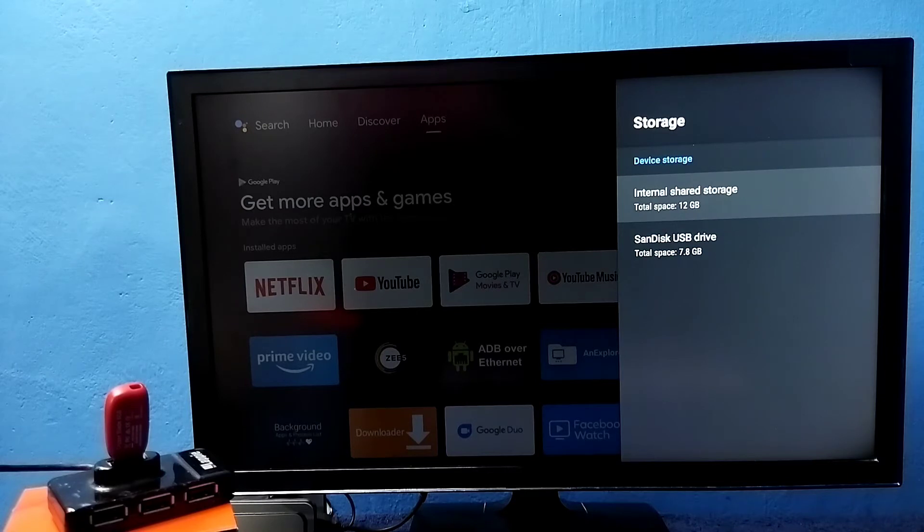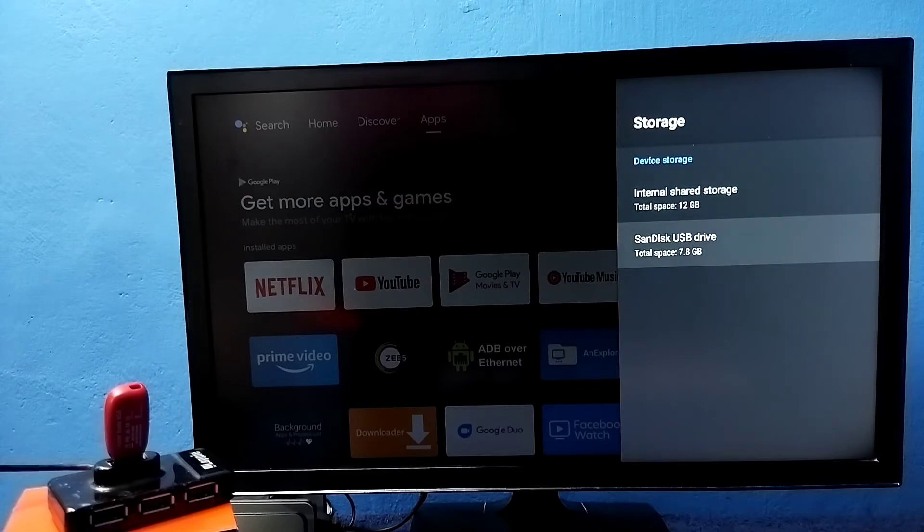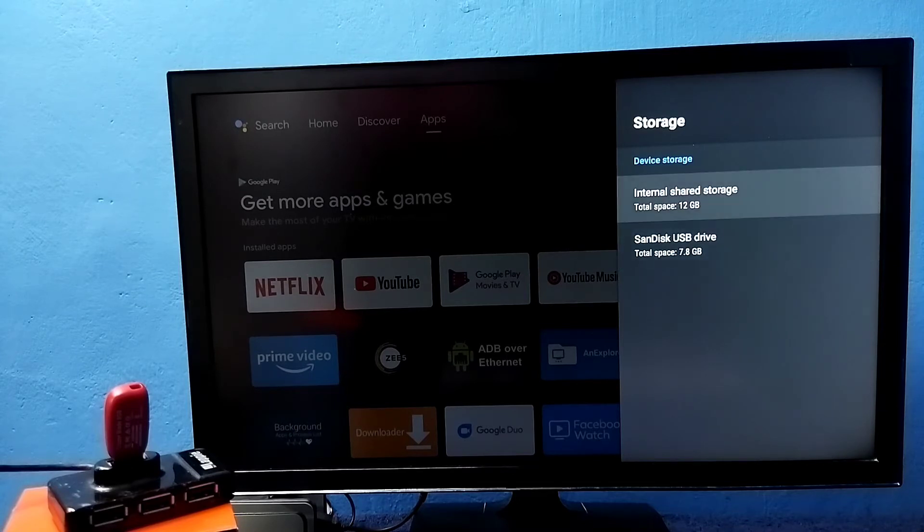Now we can see only Device Storage. Under device storage, it's showing two storages: one is the default internal storage of 12 GB, and the second is the USB drive we added, with a size of 7.8 GB. The total internal storage is now 12 GB plus 7.8 GB. This is how we can increase the internal storage of the TV.